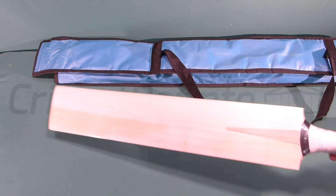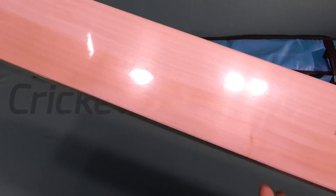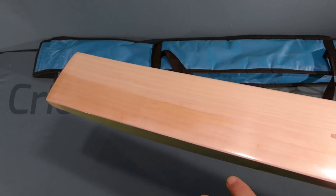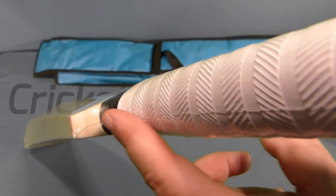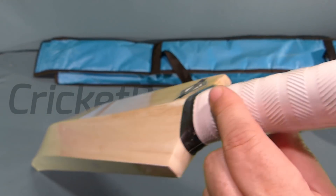There's no branding on it. They say this is like a grade 2 pro player style bat, and you can instantly see here we've got a mixture of sapwood and heartwood — some grains, pretty much half heartwood. As far as the travel of the grains down the bat, they're pretty straight on both sides.